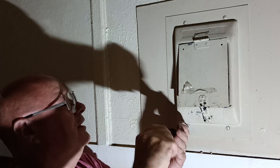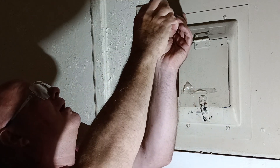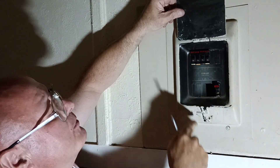It's tight, tight, tight, tight. Just make sure the breakers are all seated in here properly.